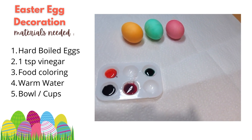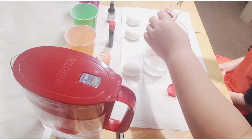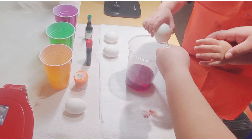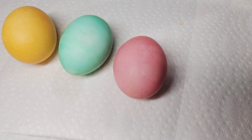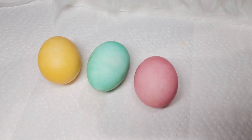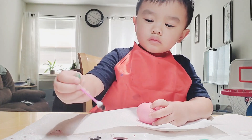This, of course, is the most well-known Easter activity. Kids will be doing Easter egg hunts, and they could have so much fun helping you with decorating the eggs. One teaspoon of vinegar to warm water and food coloring — it depends how intense a color you want. We waited 10 minutes for our eggs to look like this. For the details of the egg, I mixed food coloring with a little bit of water and used a q-tip.